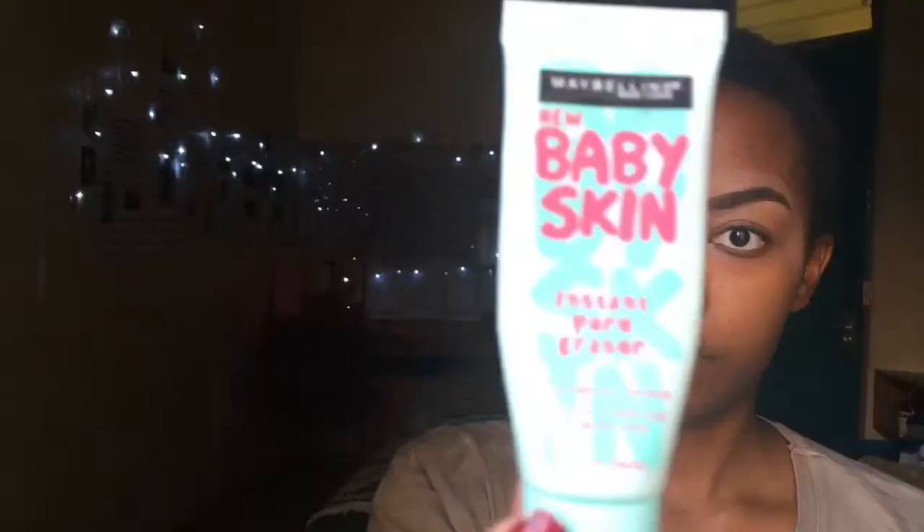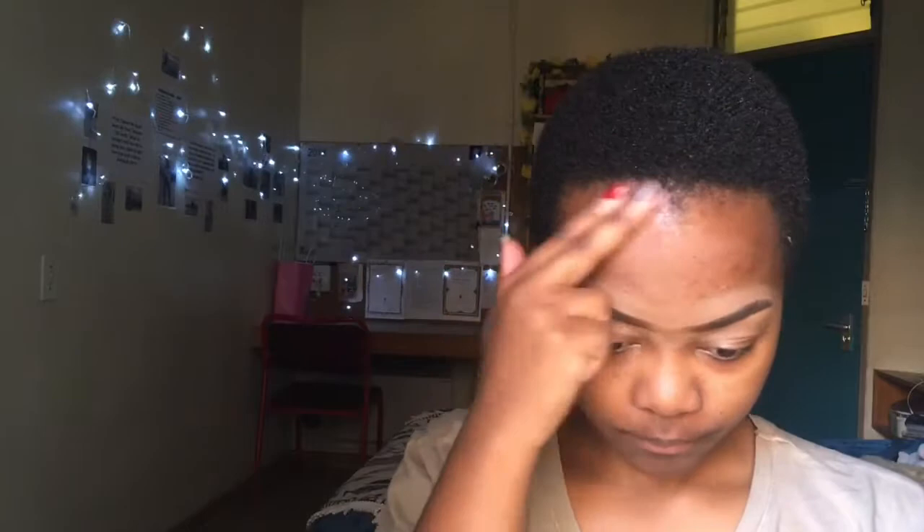I'm going to use my Maybelline Baby Skin Pore Erasing Primer. I love this primer because I've got big pores, so it's a must for me to erase my pores. I'm just going to spread it all out on my face.